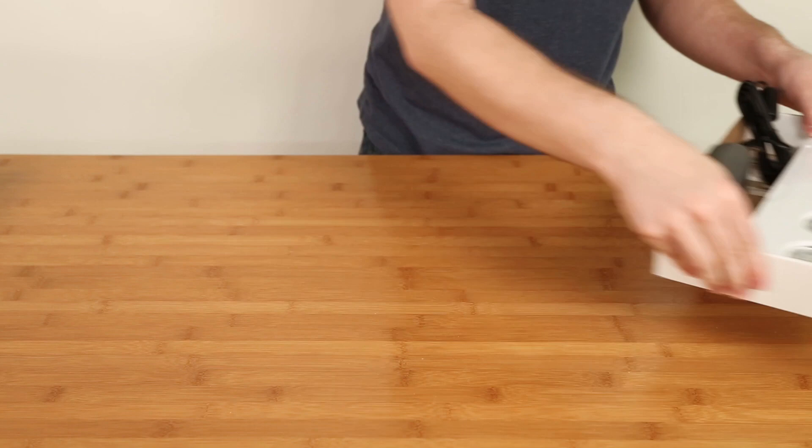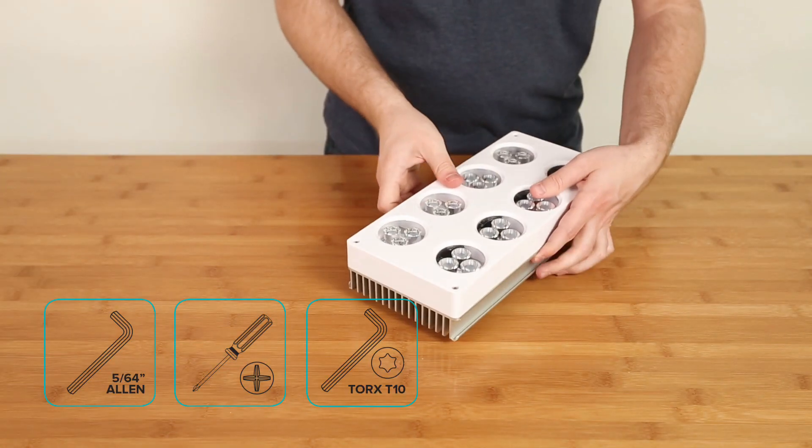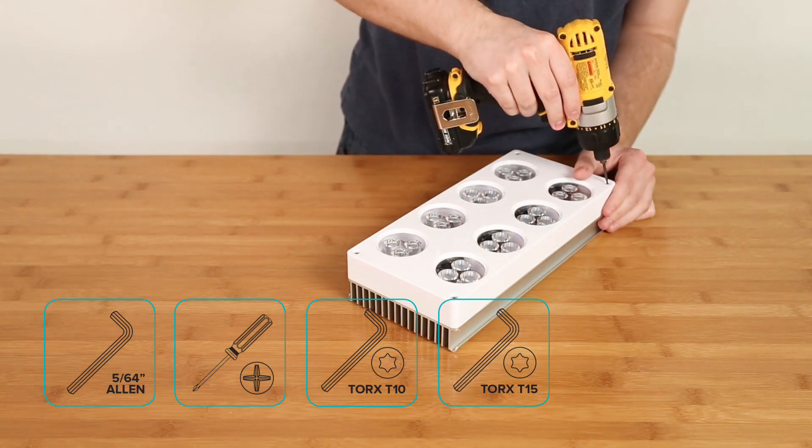All you'll need to upgrade are the following tools: a 5/64-inch Allen key, a Phillips screwdriver, a T10 Torx key or bit, and a T15 Torx key or bit.